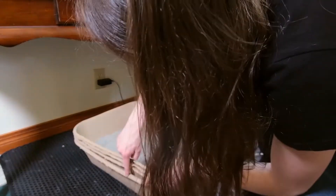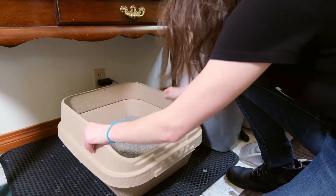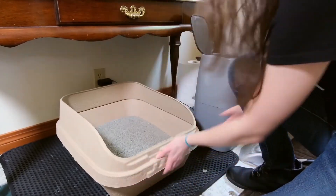Secondly, the KittySift is a disposable litter box. This means that after about a month of using it, you're going to be able to just throw it away. You don't have to deal with waste accumulating on the litter box, you don't have to worry about deep cleans — you're just going to chuck this litter box in the trash.